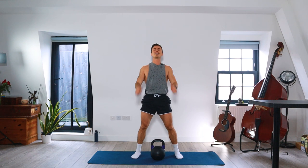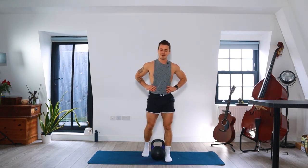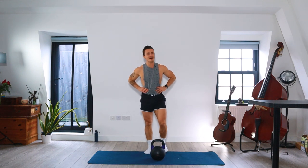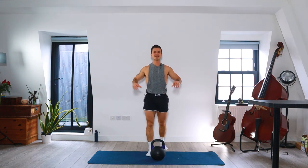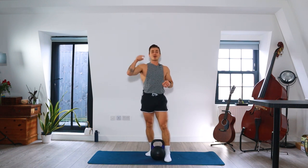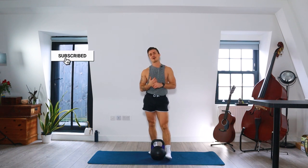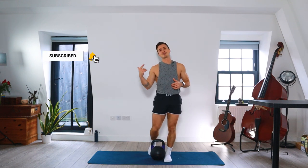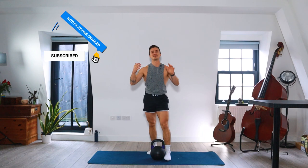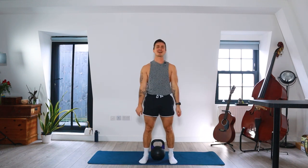That is it — well done, you absolutely smashed it, you should be really proud of yourself. Thank you so much for joining me, I hope you enjoyed that workout. Drop me a comment, let me know how you got on and where in the world you're doing this workout from. Please like the video and subscribe to my channel — thank you, and I'll see you on the next workout.